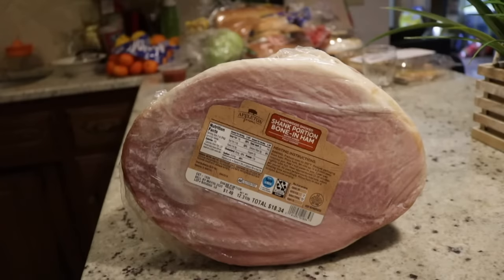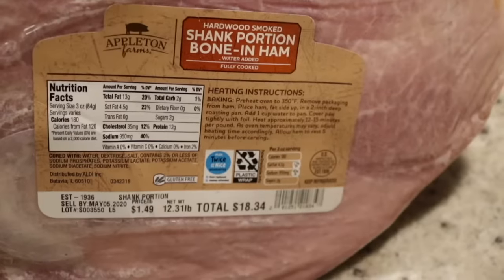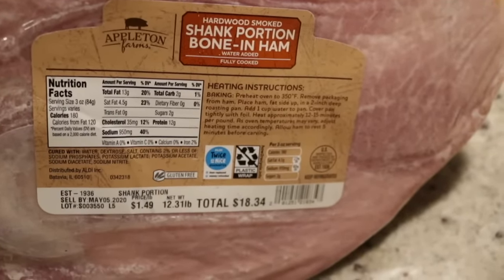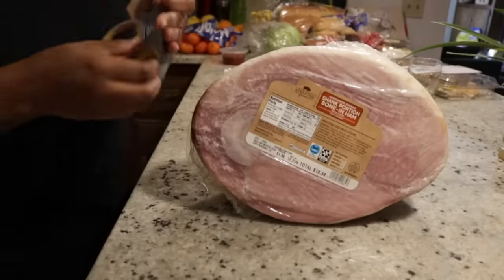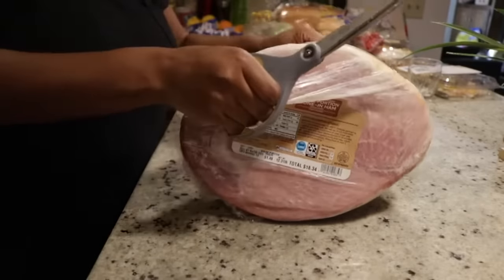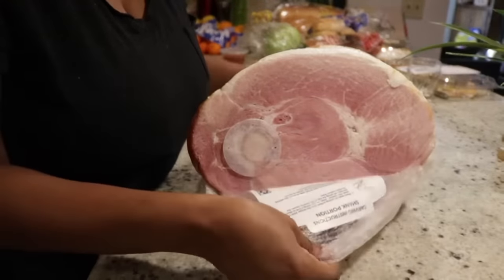I'm starting with a shank portion bone-in ham from Appleton Farms. You can pick this up at pretty much any grocery store. The ham I picked up was not spiral sliced — most hams you're going to pick up are already sliced, but mine was not. I spent about $18.50 on this ham, and for that amount of money it's enough to feed several people for several days.